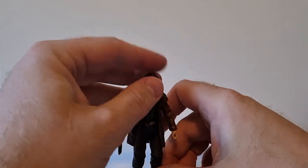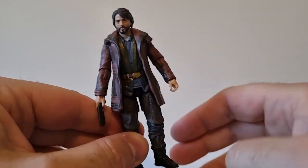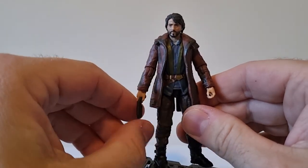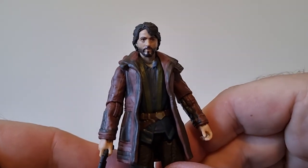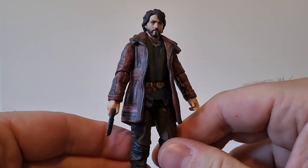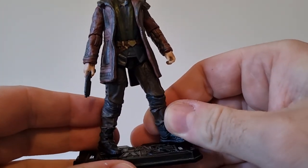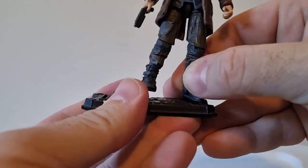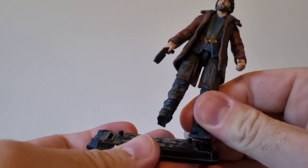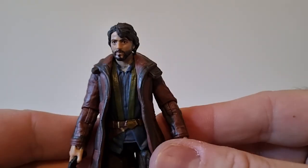I did just watch Daniel East 1000 and Sith Lord 229 do a review on the six-inch Cassian that came with the B2EMO set. It's a great-looking figure, but from what I've seen of the Black Series reviews, I feel like this one's a little bit nicer. The single release hasn't become available and eBay prices for that pulse exclusive set are way too high, so I'll just try to get him on the stand — forget it.